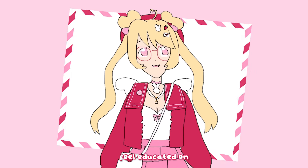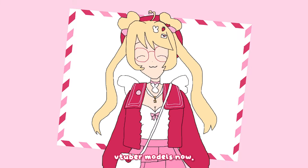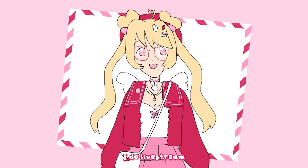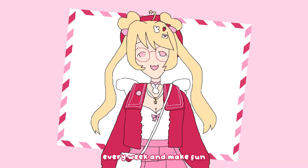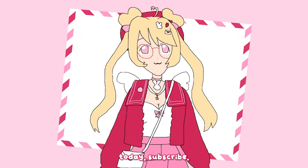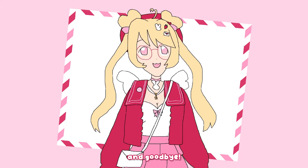That will be the end of the video for today, guys — I hope you enjoyed watching and feel educated on the process of VTuber models. If you like the video, consider subscribing; I do live stream every week and make fun content for everyone to enjoy. Become a fruitling today — subscribe! Thank you so much for watching, have a wonderful rest of your day, and goodbye.